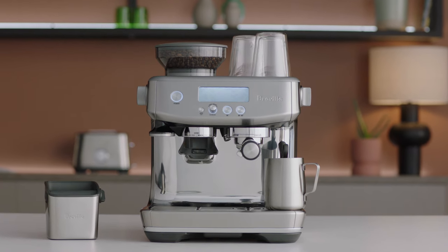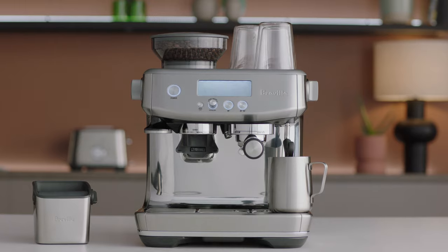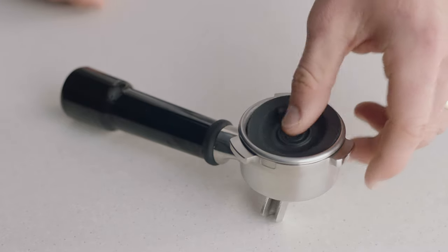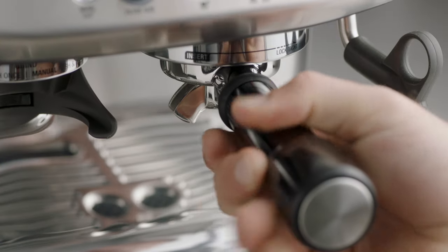The LCD will display a flush alert when a cleaning cycle is required. To start the cleaning cycle, insert the one cup basket into the portafilter. Place the cleaning disc inside, followed by one cleaning tablet on top of the cleaning disc. Insert and lock the portafilter into the group head.